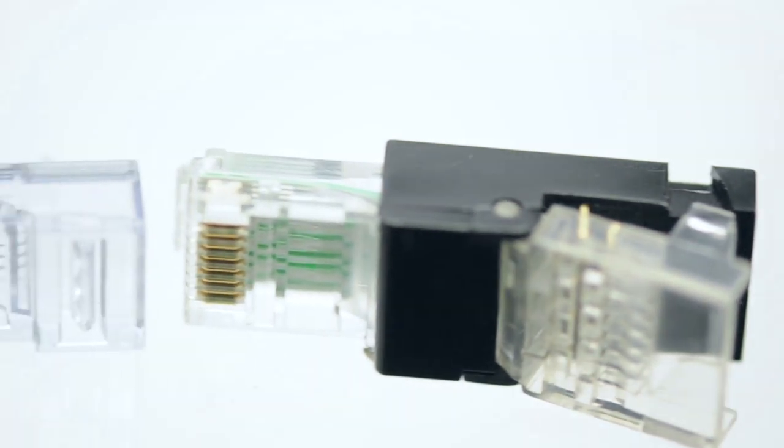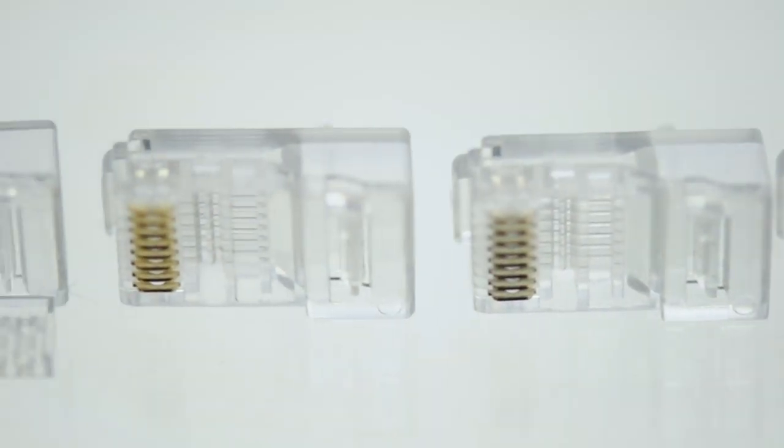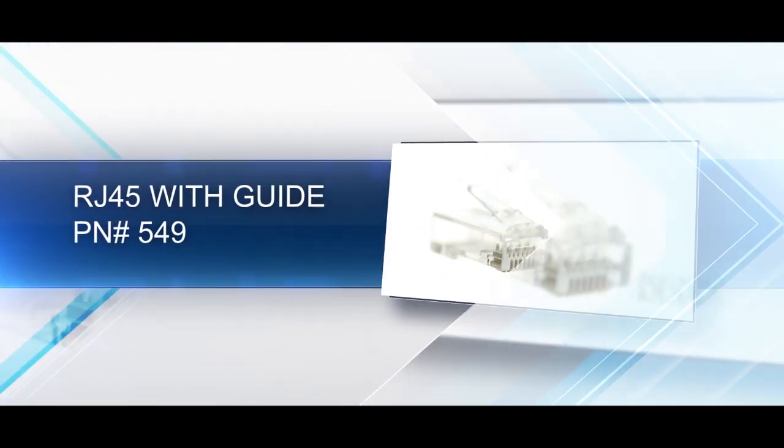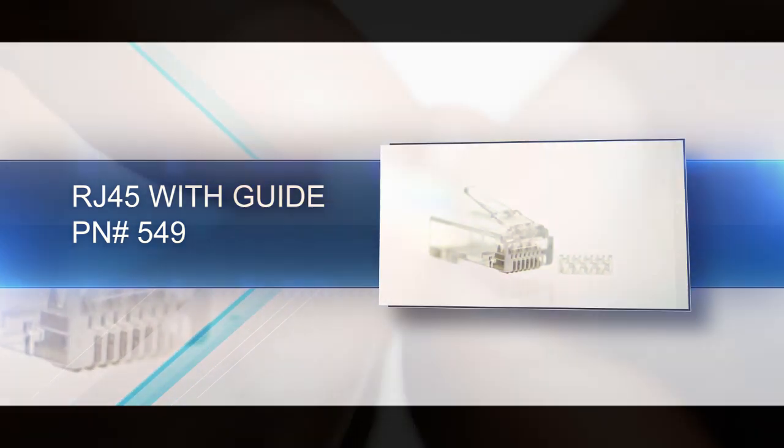When choosing an RJ45 connector, always choose the connector that matches the cable type you are using. An RJ45 with guide is an 8 position, 8 conductor connector, also known as 8P8C.